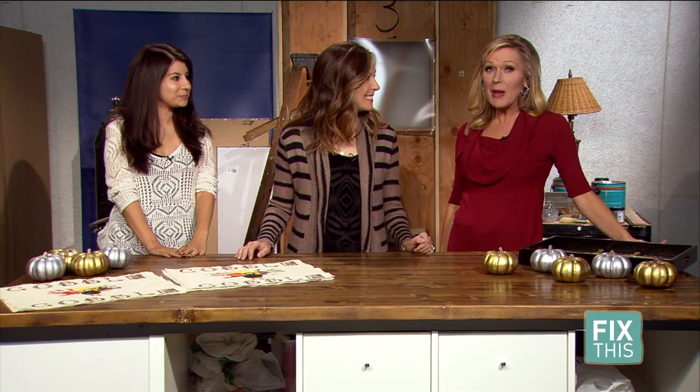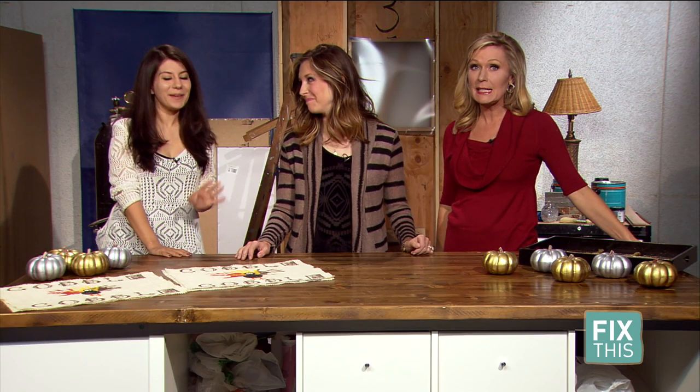We are getting ready for the holidays and what a better way to celebrate than with something that makes memories. Becky's here with us with the perfect placemat for Thanksgiving.